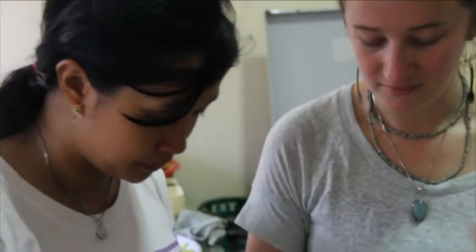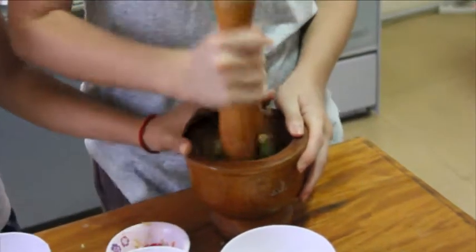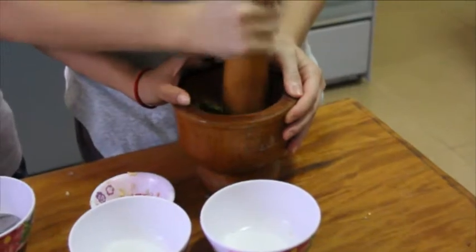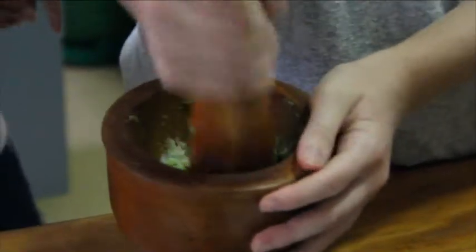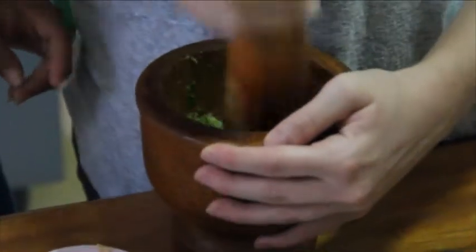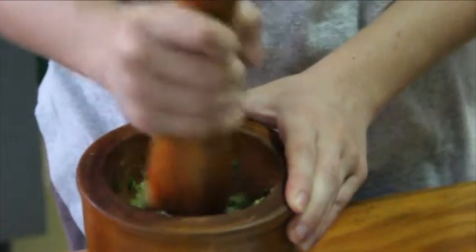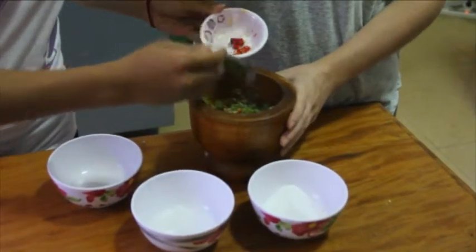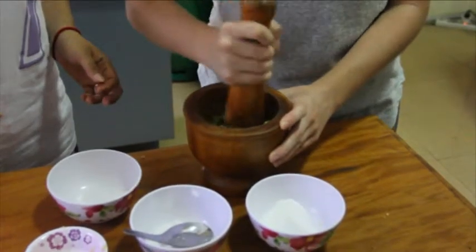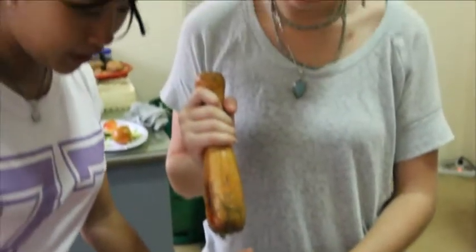This is our second sauce, it's the tamarind sauce, so we gonna put tamarind in. Then we put sugar and salt in. Mix them up. We put some chili in. We did our second sauce.